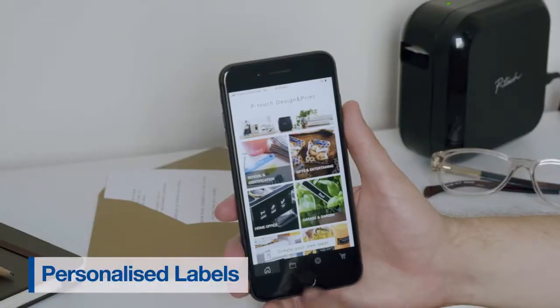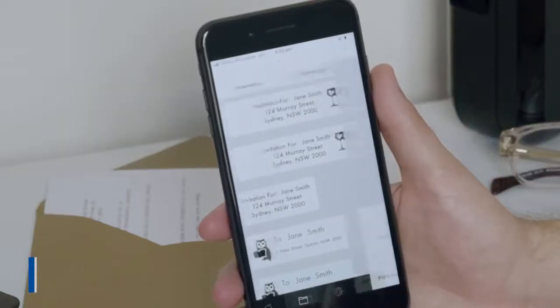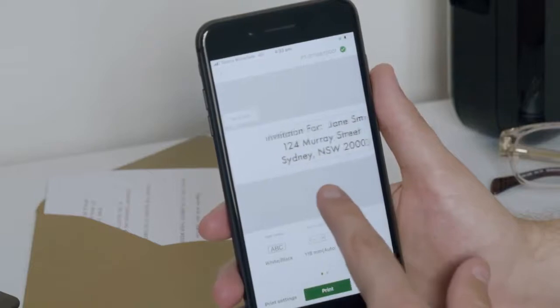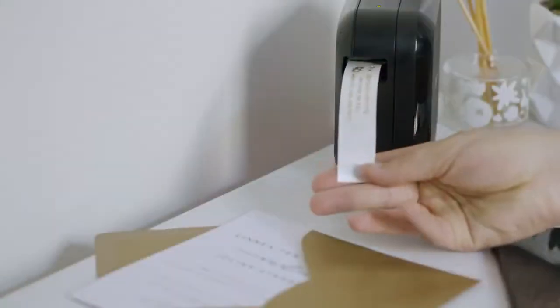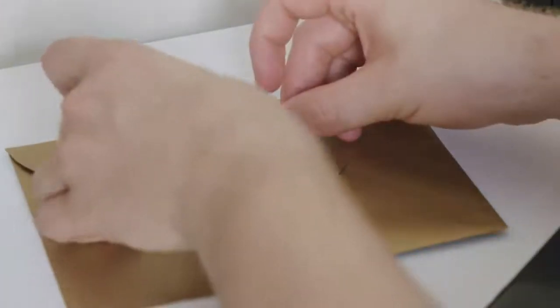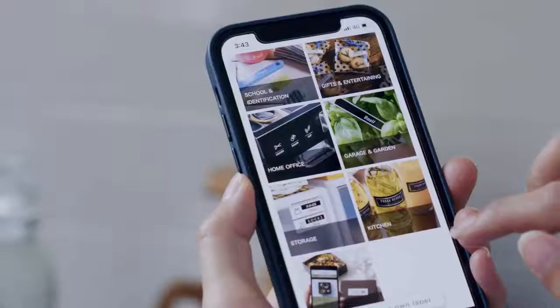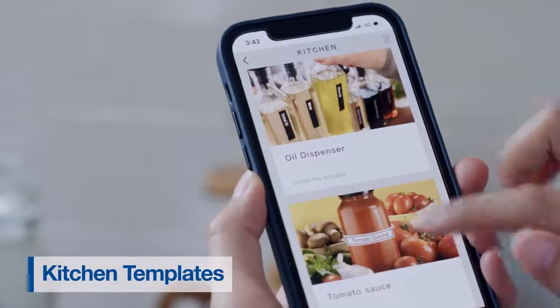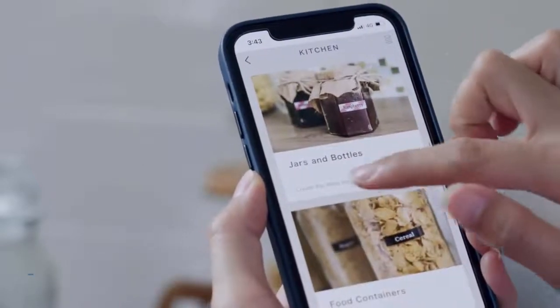You can also add personalisation to the labels, like inserting company logos and images. There are a variety of templates for your home kitchen, so you can create unique labels for your homemade goods or food containers.